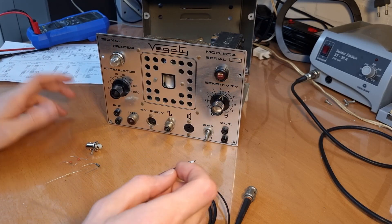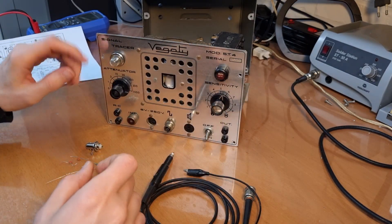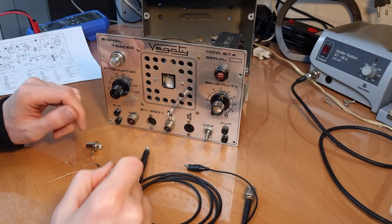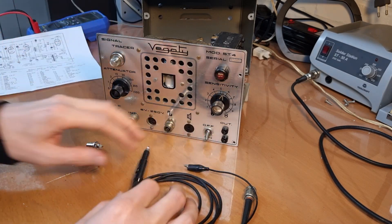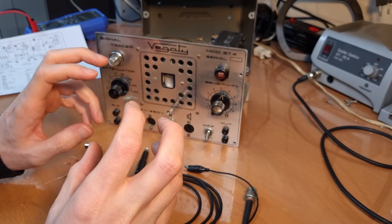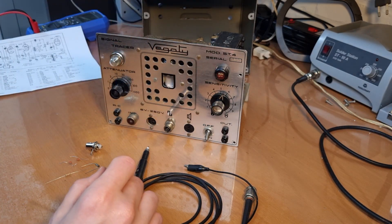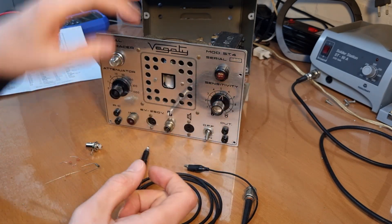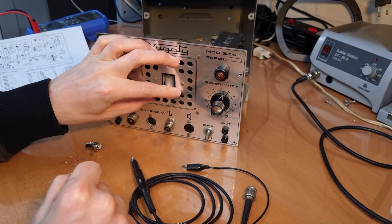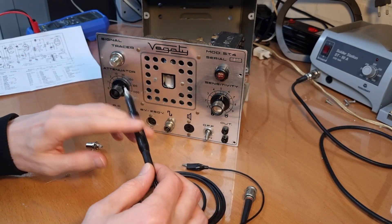Without a probe you're not gonna do much, so the plan is to build a new one. Now what kind of probe does this need to be? It's not just any ordinary probe that you can simply attach to a device — that won't work or won't do a lot. Because these signal tracers they typically have some circuitry inside the probe, and the use of it is to demodulate the audio signal. When you're probing a radio in the RF or in the IF section, the sound is still modulated, and then the circuit inside the probe can demodulate the audio from the signal and send it to the amplifier so you can hear it through the speaker.